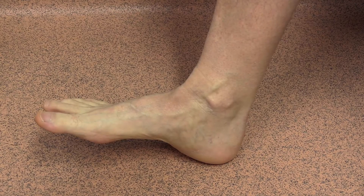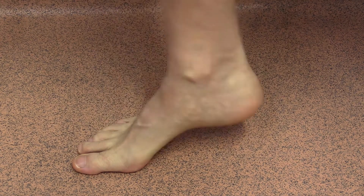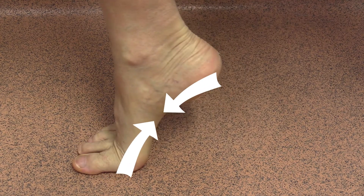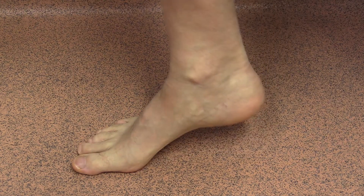At heel strike the plantar fascia is relaxed, as are the bones of the long arch. When I flex my big toe, the windlass mechanism draws these bones closer together, making for a rigid lever — helping us to propel forward effectively and efficiently.